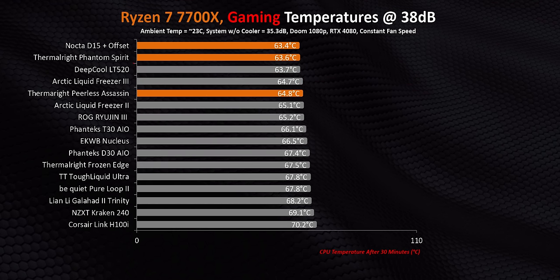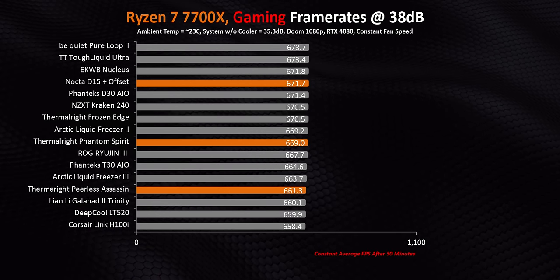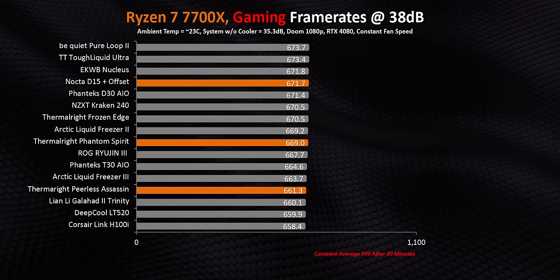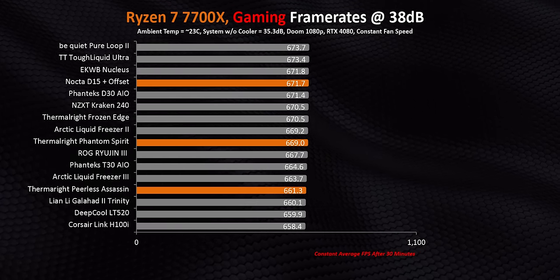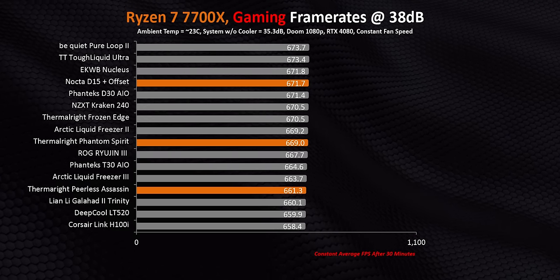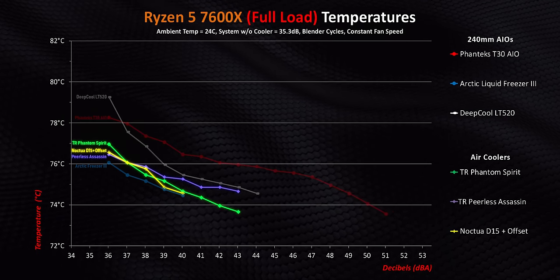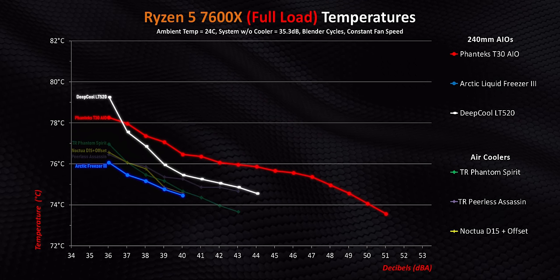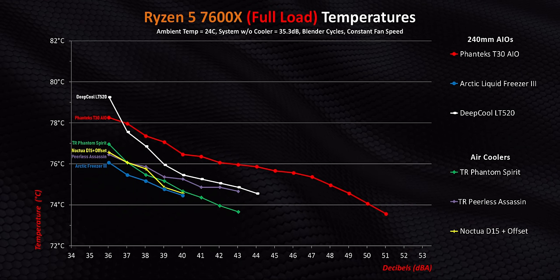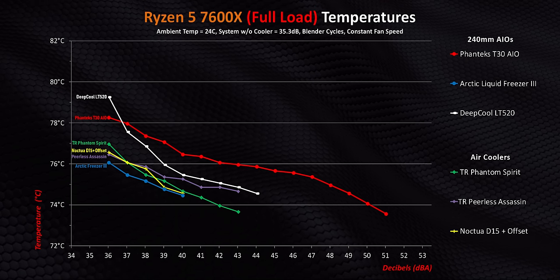Nothing beats the price-to-performance ratio of the two Thermalright air coolers here. What really matters in gaming is frame rates, and even with the hot-running 7700X, every single solution here gets identical numbers within a margin of error. So air cooling or AIOs — it doesn't matter. You're guaranteed the exact same frame rates. Moving on to the 7600X, all three air coolers end up beating even the best 240mm AIOs on the market. With less than 3 degrees separating all six results, it's evident the 7600X isn't putting out enough heat to stress any of these coolers. Every single one of them would be an amazing option.